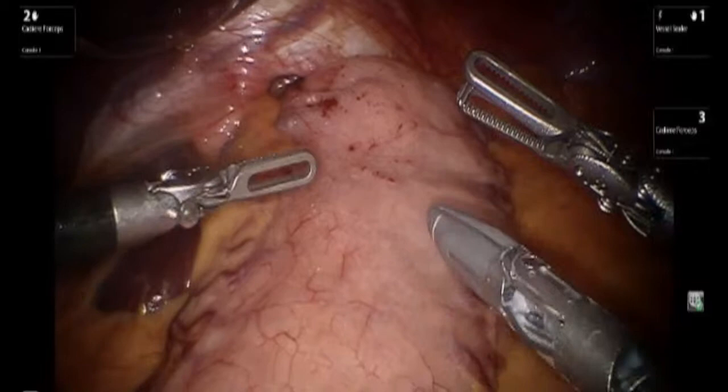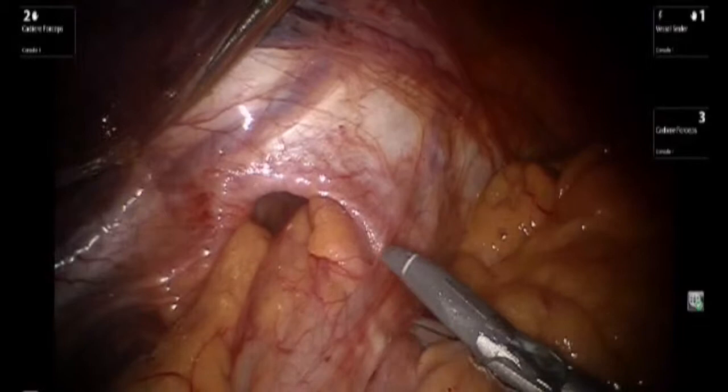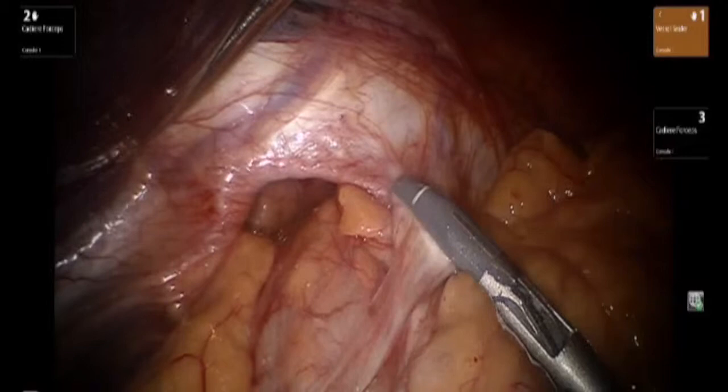We present a robotic hiatal hernia repair with use of biologic mesh and a Toupet fundoplication. The patient was noted to have a hiatal hernia that contained the upper one-third of the stomach.